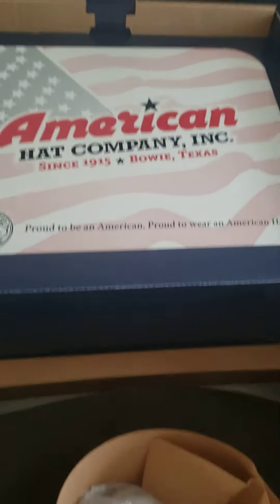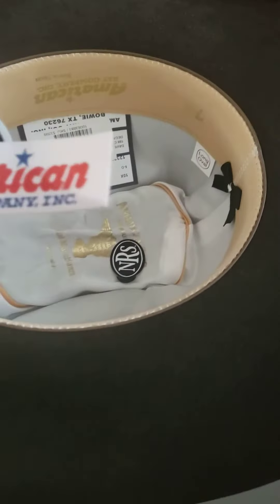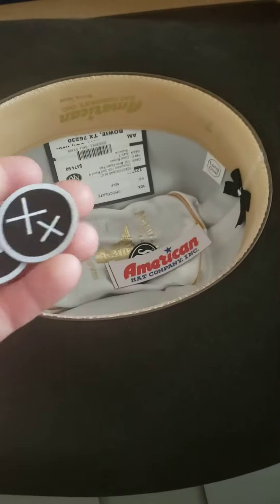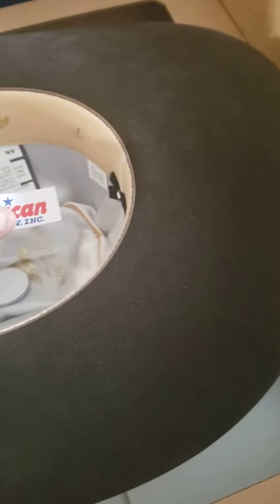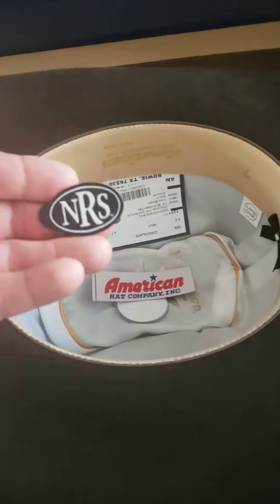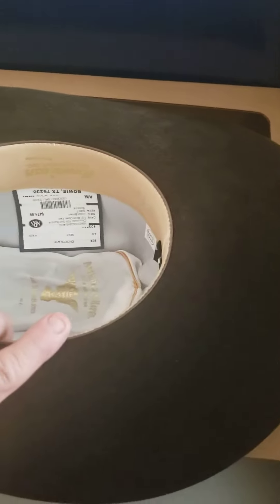It's a size 7 hat. Let's see what we got in here — just some hat stuff. Right off the top I got the American Hat Co patches — they gave me two of them, that's sweet. And I got an NRS patch as well, very nice. Setting these aside now.